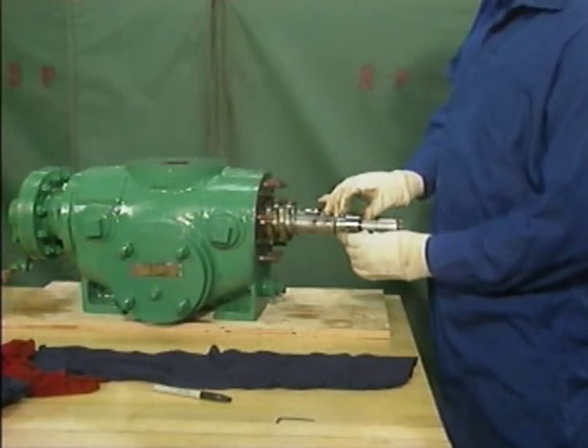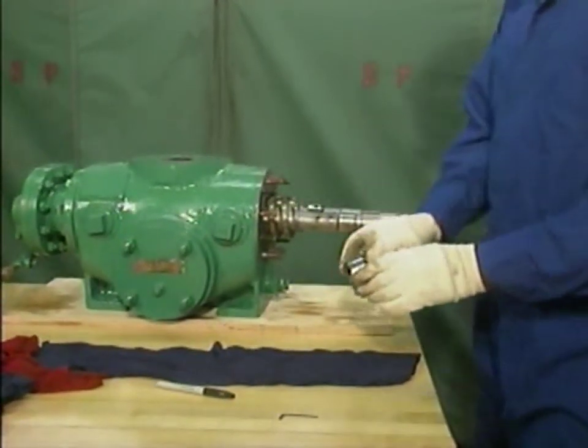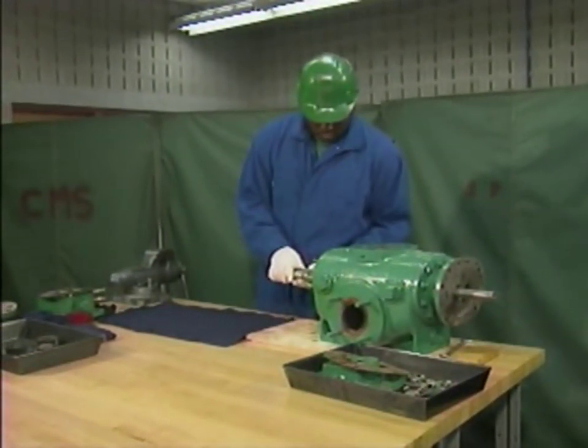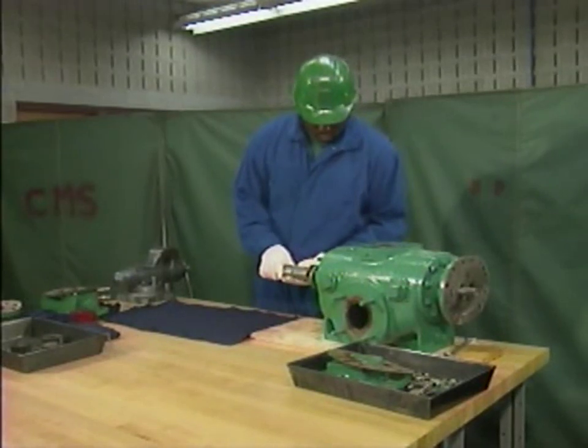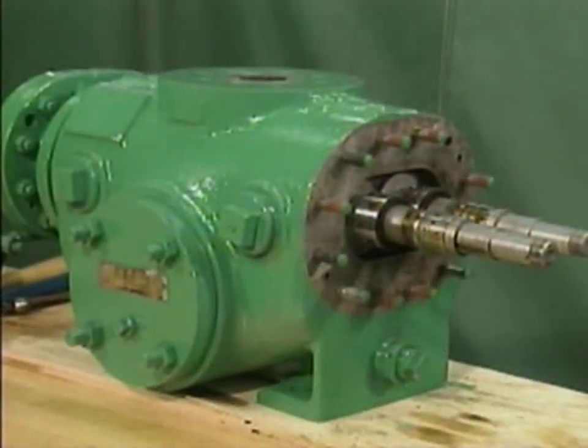In this part, we'll watch a mechanic complete the disassembly of a two-screw rotary pump. We'll focus on the general steps involved in the disassembly, rather than on the specific details of the pump used as an example. The final disassembly starts with the pump disconnected from its motor and bed plate and with the timing gears and the outboard bearing bracket removed.